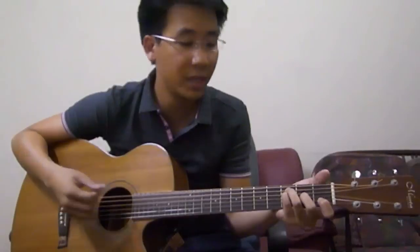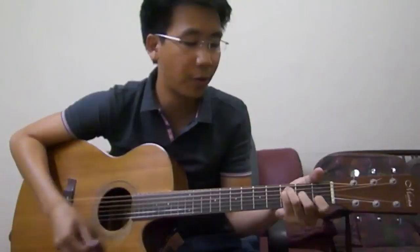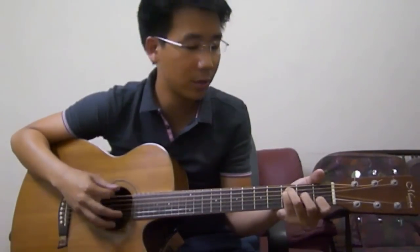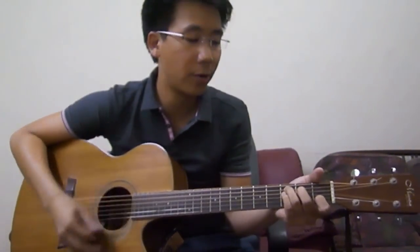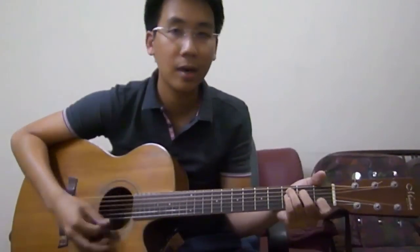So this is how it sounds like if you count 4 beats: one, two, three, four — to your next chord, C — one, two, three, four. And that takes us to the verse.